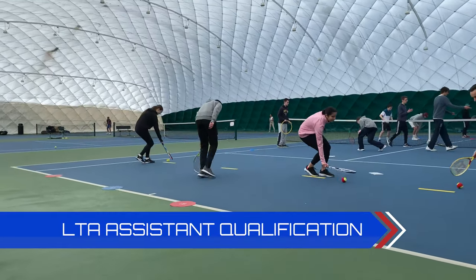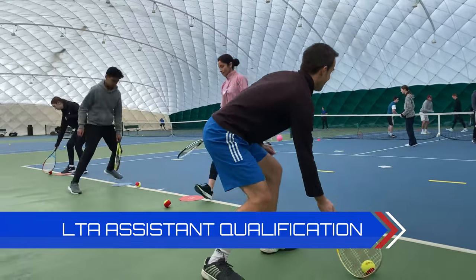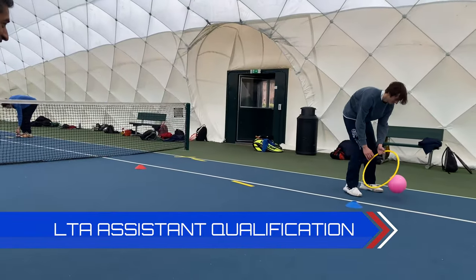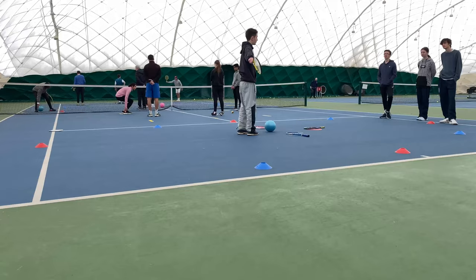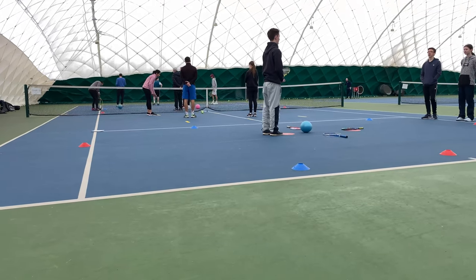A couple of tips if you are doing your LTA assistant qualification: make sure you introduce yourself to the camera before your video, use a wide-angle lens so we can get the whole court in, and you must not edit between the feeds. As you would notice in my videos today, there was no editing while I was feeding the ball. There's obviously editing between the setup and different camera cuts for YouTube, but when doing the feeding assessment itself, you're not allowed to edit between the shots.